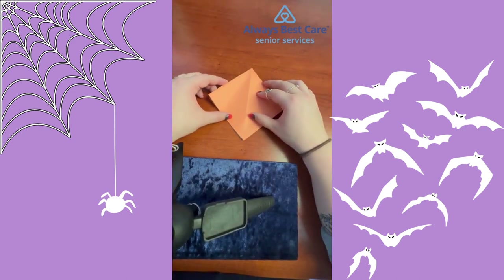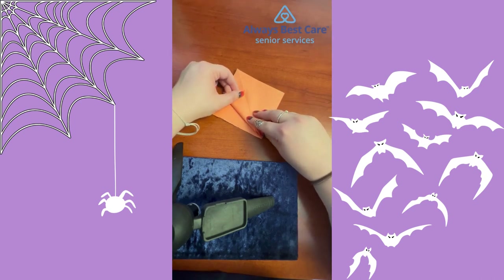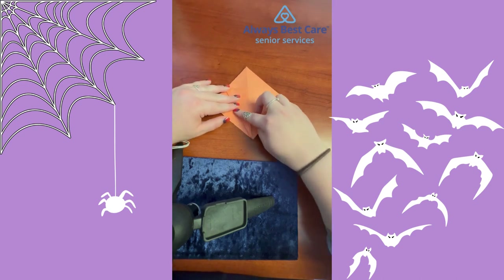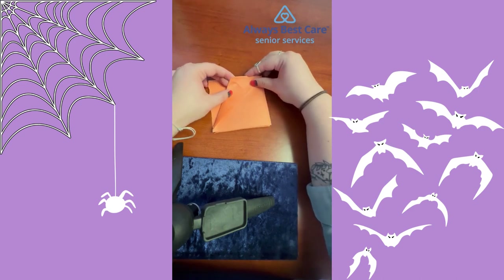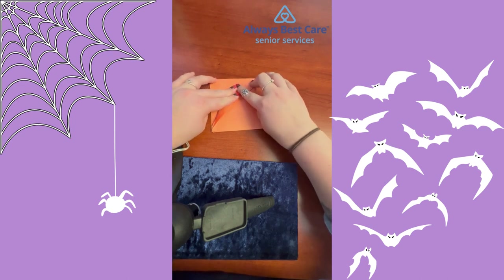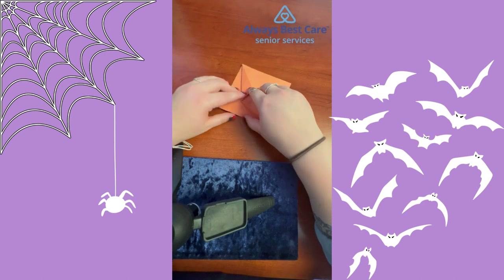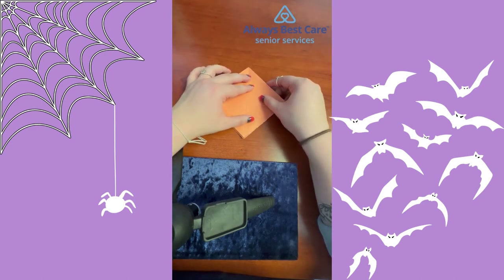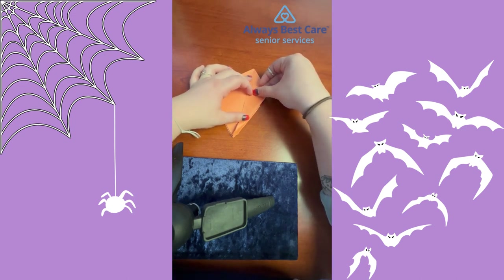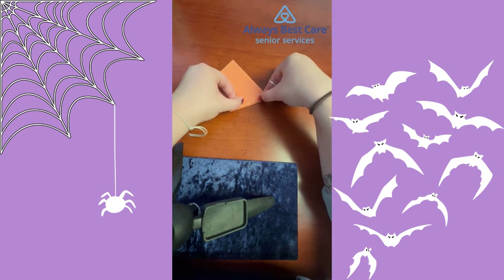Now that you have your diamond on a smaller scale, fold your paper so that it lines up with the seam in the center. Get a good crease on that, then come up to the top and fold it right into the crease to the center again. Get a nice push. From there, flip your paper over and do the same thing on the other side — fold it into the center, and fold it into the center up top.